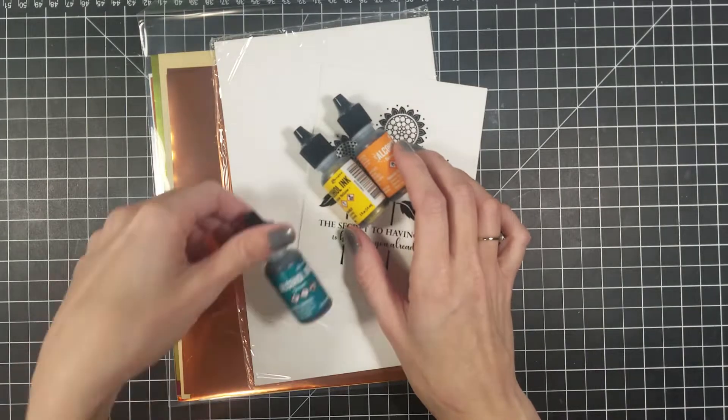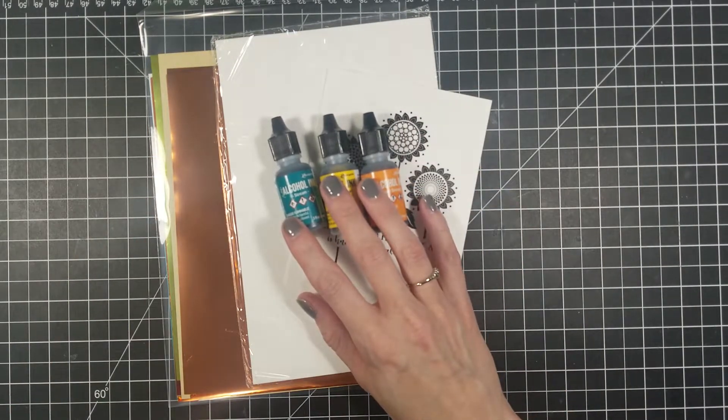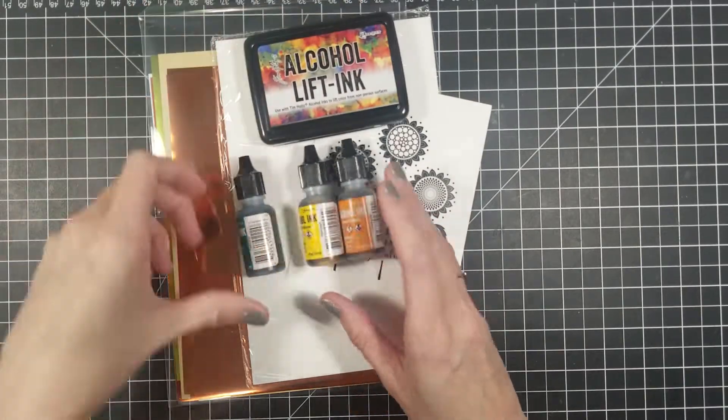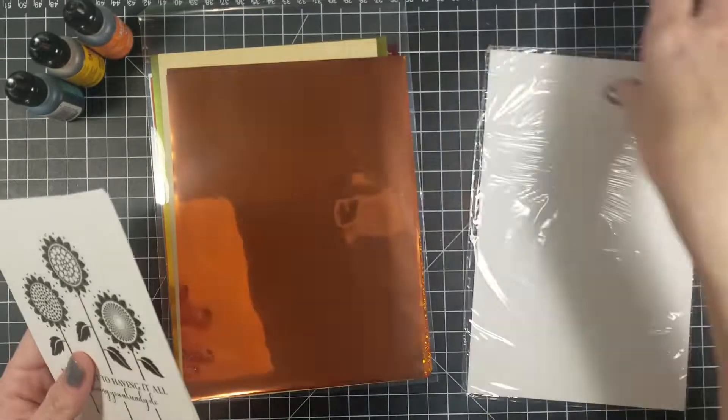I am not going to be using the blue one, but I will be using the sunset yellow and the sunset orange. With these alcohol inks I am going to be using a couple of the ones I already have along with some blending solution.